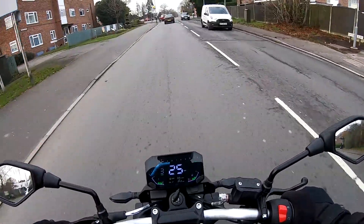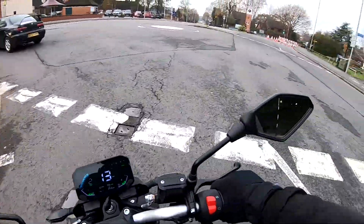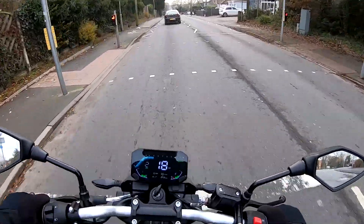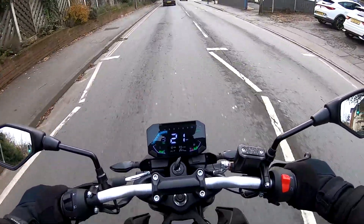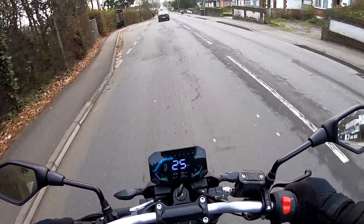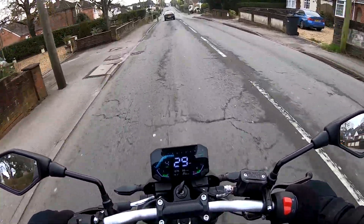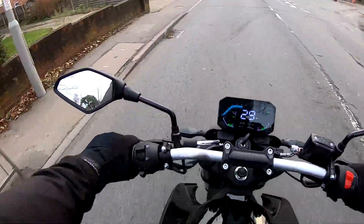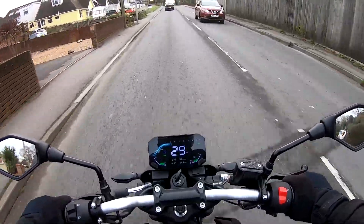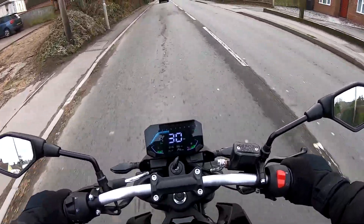Currently in third gear at about 25 mph — exceptionally smooth. This engine is an absolute little peach. Down to second — it's a beautifully easy-to-manoeuvre little bike. The fuel injection is absolutely spot on — there's no snatching in that at all. Into fourth. Very, very impressively smooth, this engine. I would say one of the best little 125s I've ridden for a long time. Just purring along there — no hunting backwards and forwards in the fueling. That's absolutely immaculate.